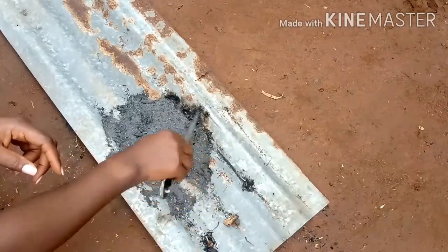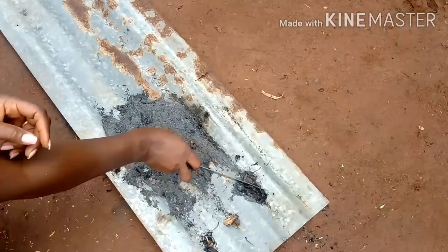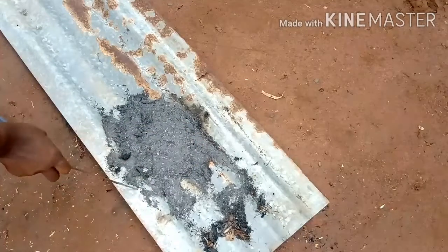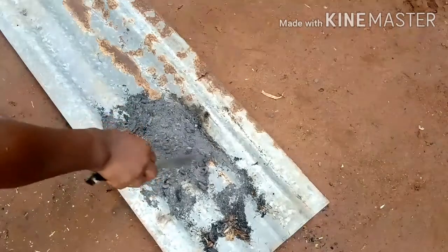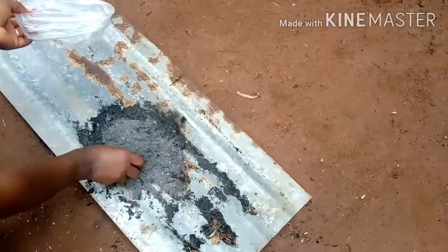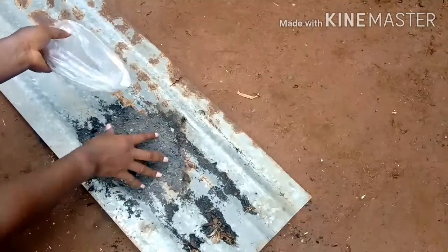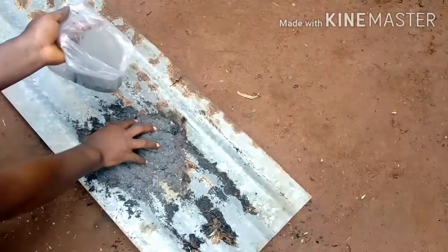The next thing is to let this cool down completely. After that, you can store it in a zip-lock bag, an airtight container, or any container of your choice — just make sure it can be covered well, and keep it for future use. It's completely cool now, so I'm going to pack this and put it in this bag.